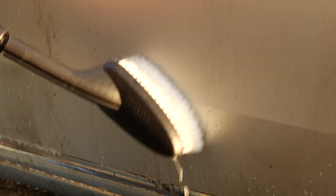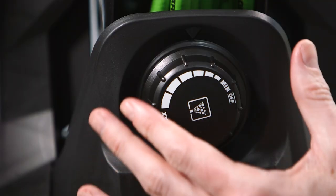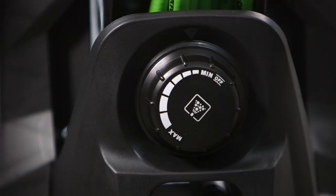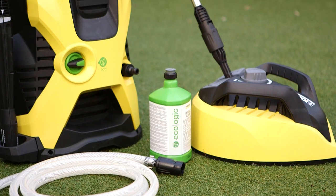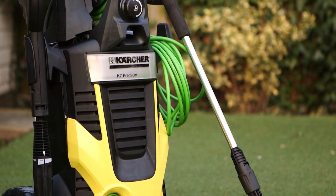Detergent can also be used automatically with our range of brushes and sponges. Larger models in the Kärcher pressure washer range allow you to adjust the concentration of your detergent. Kärcher detergents are compatible with all Kärcher domestic pressure washers.